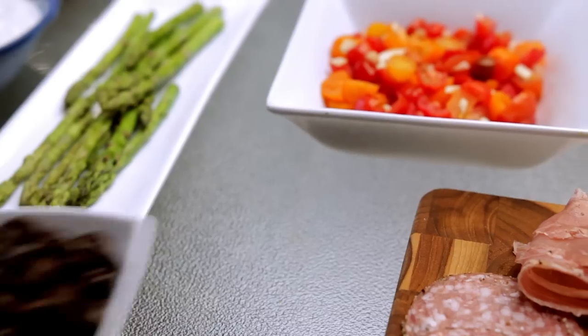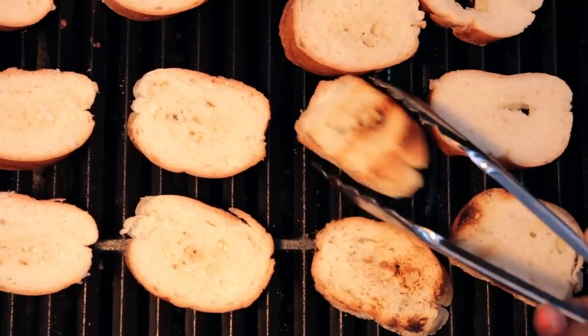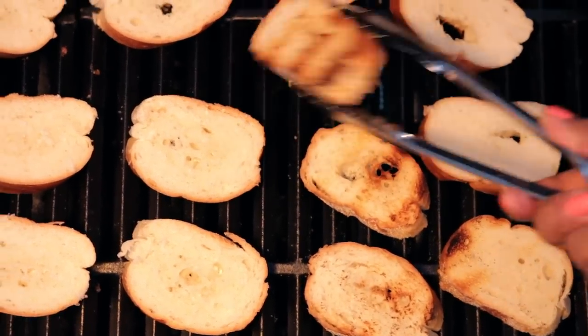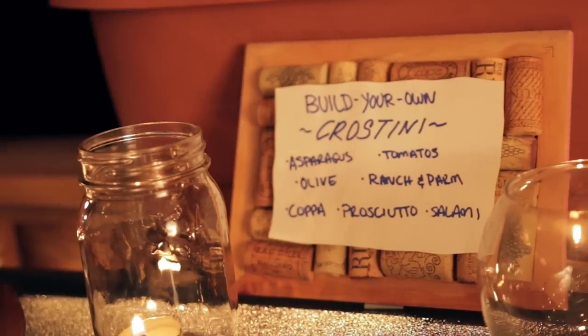Let's bring it all together now. Set up the crostini station with each topping, and just before everyone arrives, slice and toast the bread, place them on a platter, and for a personal touch, create a sign so that everyone knows how to build their own combinations. With everything said, I'm just going to chill out with my drink and wait for my buddies.